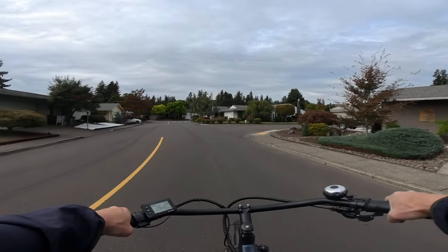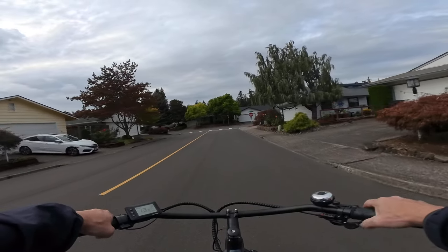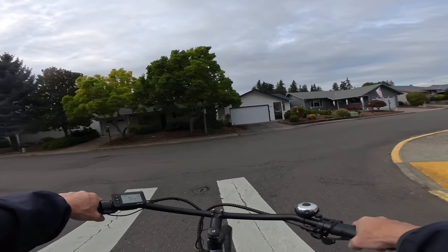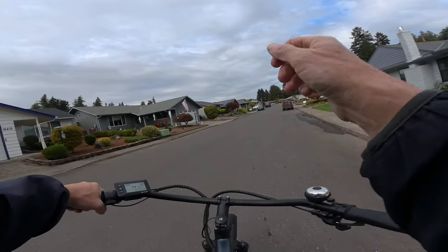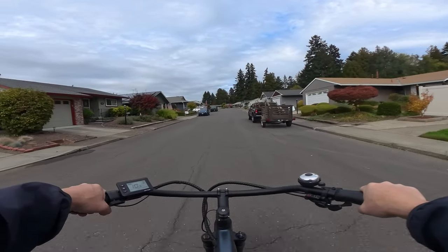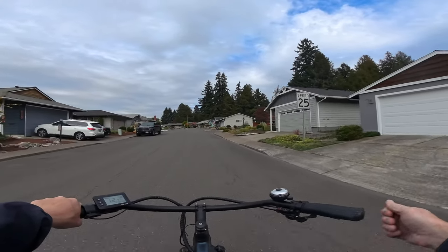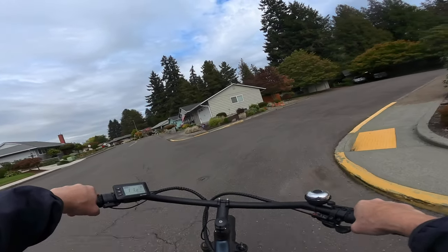One thing I don't have on this bike that I really should is a mirror. I did put a bell on — it doesn't come with a bell or a mirror. I'm going to have to get mirrors on my Graffiti X as well; I'll probably wind up putting two mirrors on. I don't like bar-end mirrors if I can help it because they stick out too far — I prefer upright mirrors.